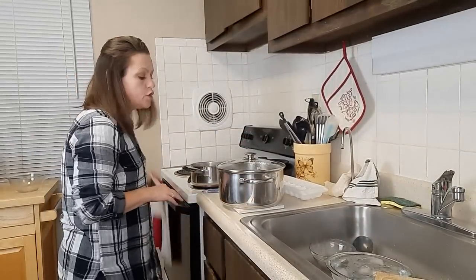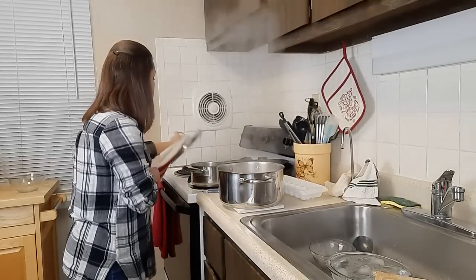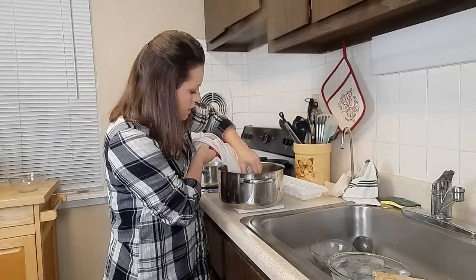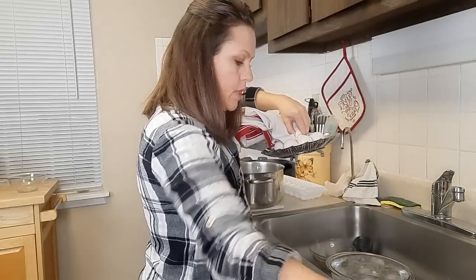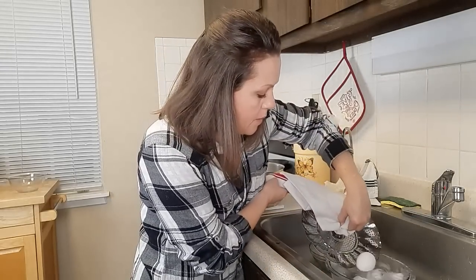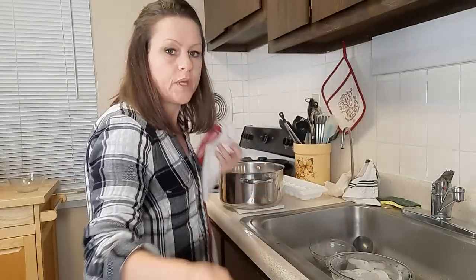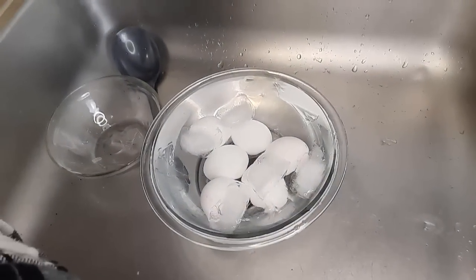It's been 15 minutes and it's time to take the eggs out of the pot. I'm just going to remove the lid — I've already turned off my burner, don't forget that part — and I'm going to take the steamer basket by the center. I've got an ice bath right here for them so that they stop cooking immediately. All six are in the ice water now.